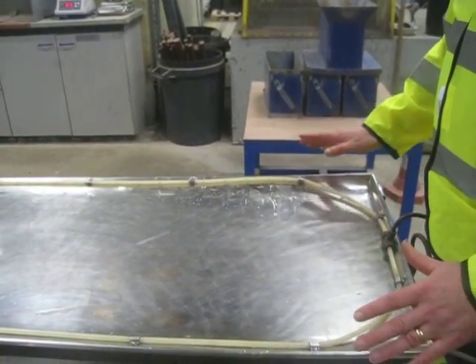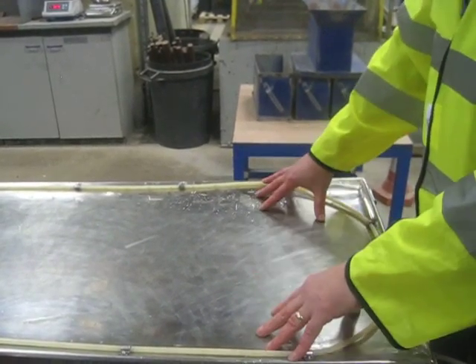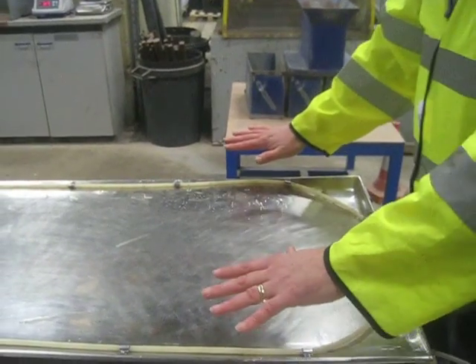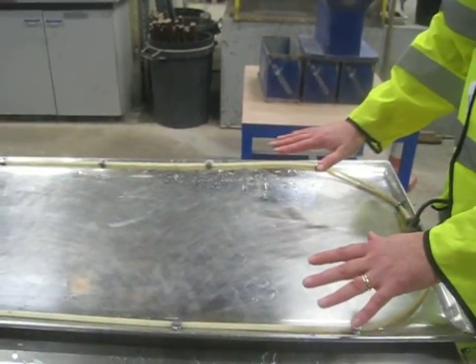Here we have the Moseley Laboratory Mineral Separator fitted with a flat tray. The motion of the flat tray is fairly simple in that it's a simple side-to-side motion with no end knock.